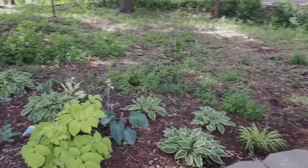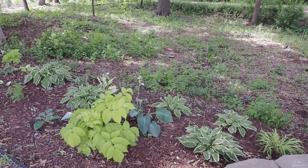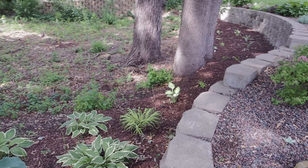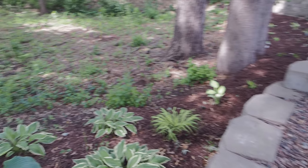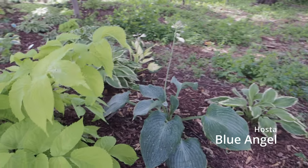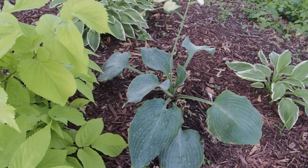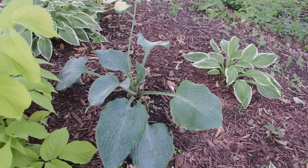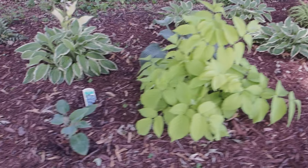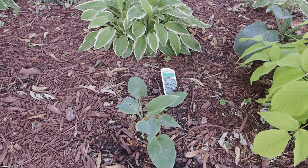Let's go down my side yard here. That's a Sun King Auralia on the front. I didn't plant these far enough apart in some areas — they'll end up needing to be moved. I just got some variegated hostas there. On the back side of the Sun King Auralia, that's a Blue Angel. I will need to move this one once it gets bigger. And just a regular variegated hosta behind that. Halcyon in front there.